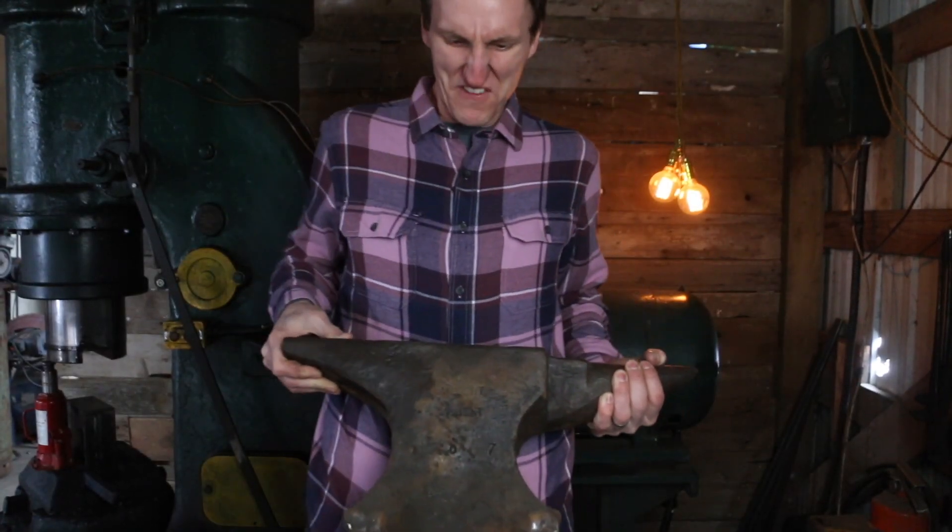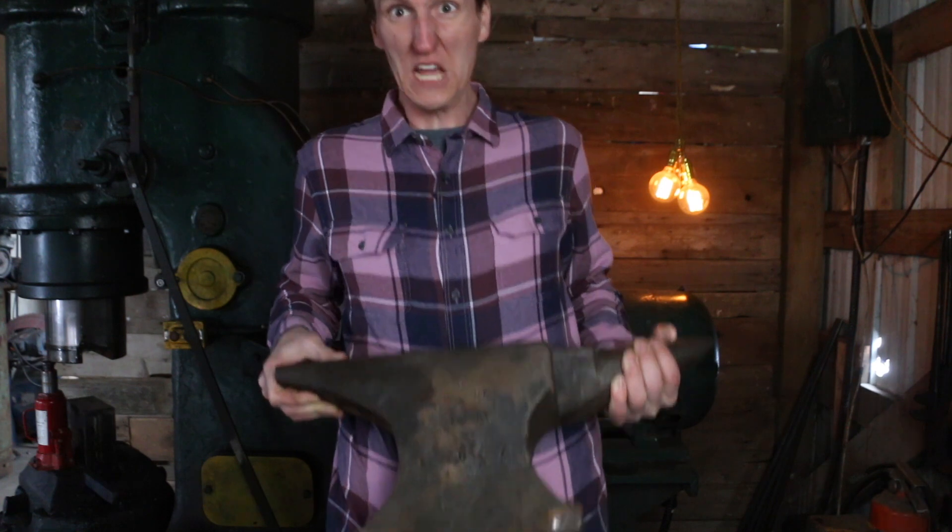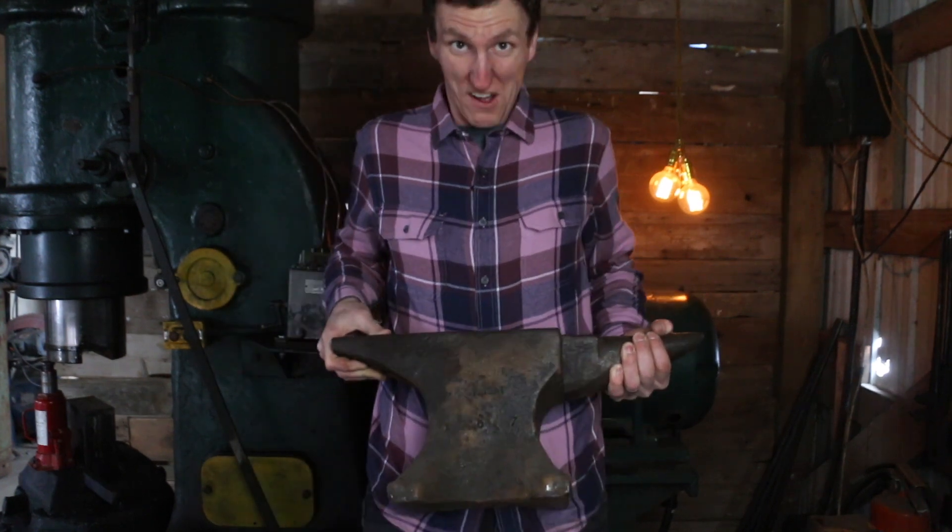Okay, today we're talking about anvils. If you haven't guessed that already, I'm just gonna put this down and then we can get going. How's everybody doing? Welcome back to the shop. It's awesome to have you here today. Today we're gonna be talking about anvils.